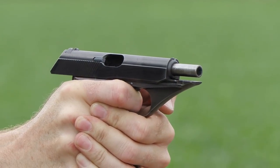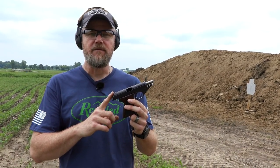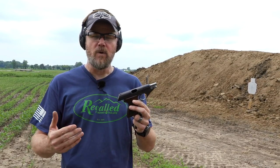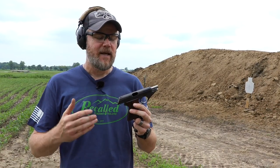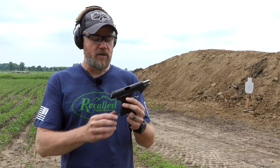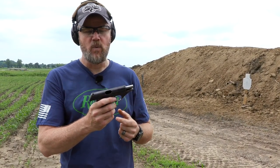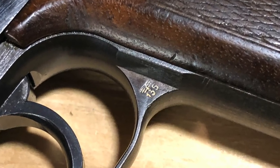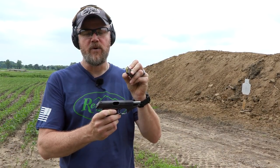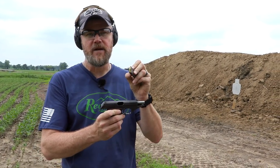This handgun was developed by Mauser. It went into production in 1940 and would stay in production throughout the war. After the war it went back into production again and it stayed in production until the mid to late 70s. So the handgun I have here does bear the marks of Nazi Germany. This was a war production handgun and it is chambered in the then popular 7.65 Browning, which we call the .32 ACP here in the United States.